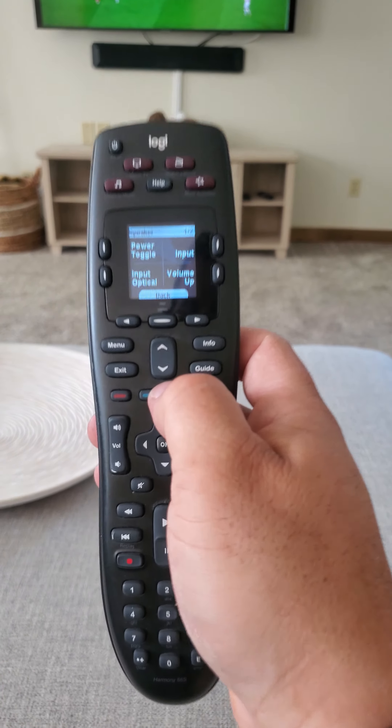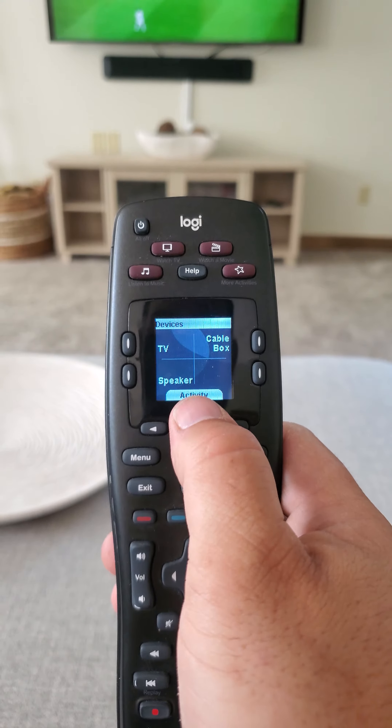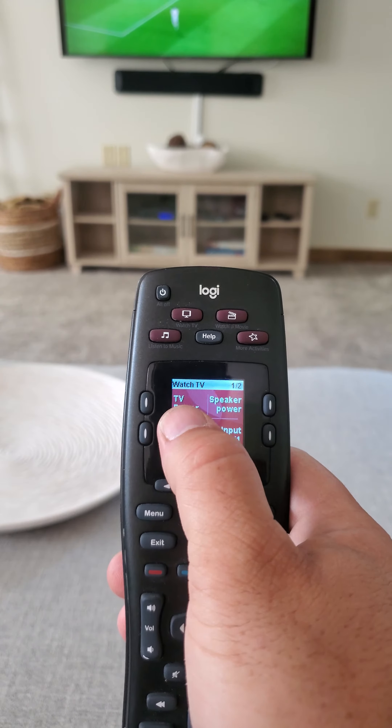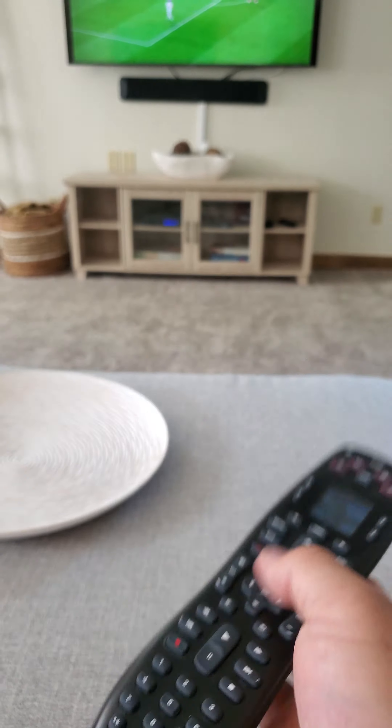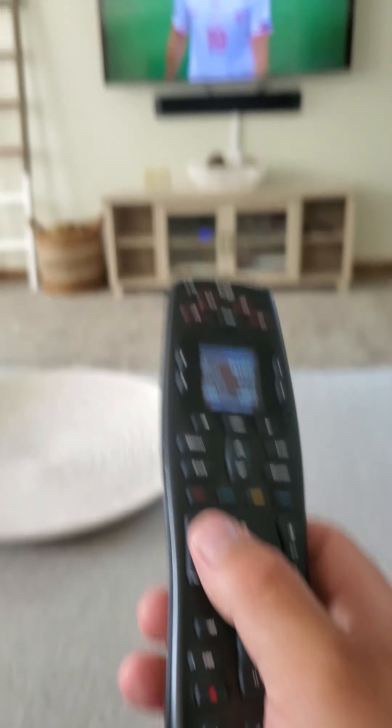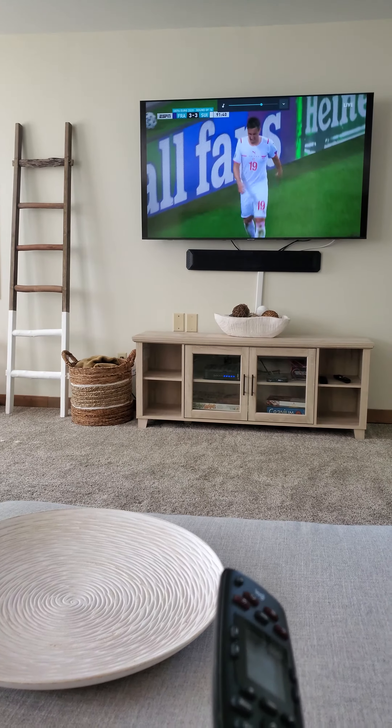Now that we've got our sound, we just want to hit the back button, then hit where it says 'Activity.' That will bring you to the Watch TV screen — that's where you want to be when you're using the TV. Now if I hit the volume, it'll work.